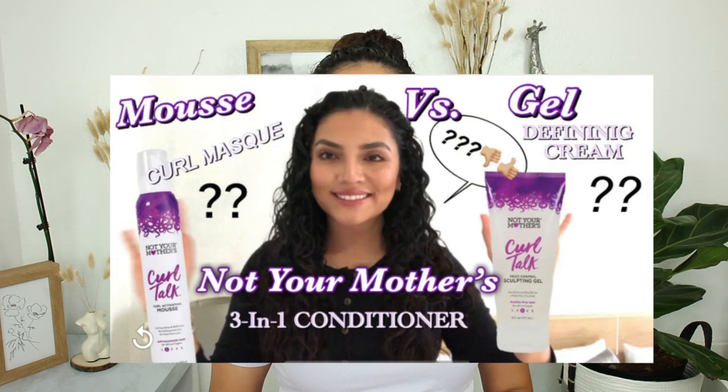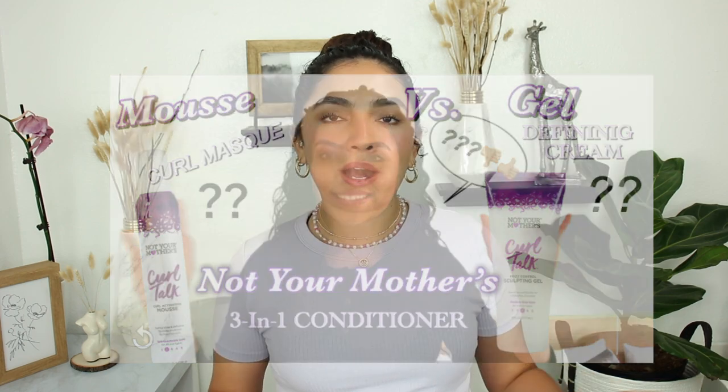I'm going to show you guys day one through three and see how this gel holds up. Not Your Mother's Curl Talk line already has a gel which is a number three on hold — a medium-light hold gel. I actually have a full review on my YouTube channel from when I first started, where I show my day one hair, but that gel didn't really work out for me because it didn't keep the hold I wanted throughout the days.